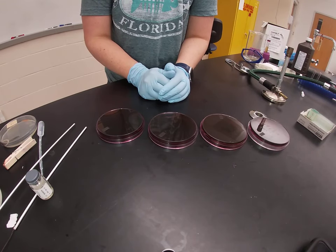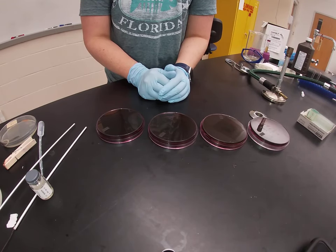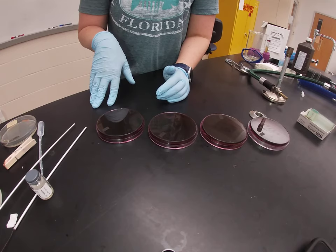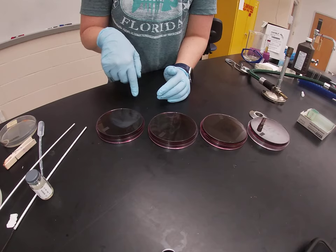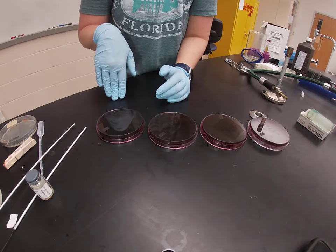In this video, we are going to talk about eosin-methylene blue agar. This is an agar that is both selective and differential. It's selective for gram negative bacteria and it's differential based on the rate of lactose fermentation.